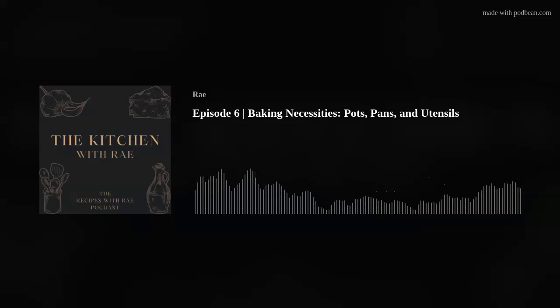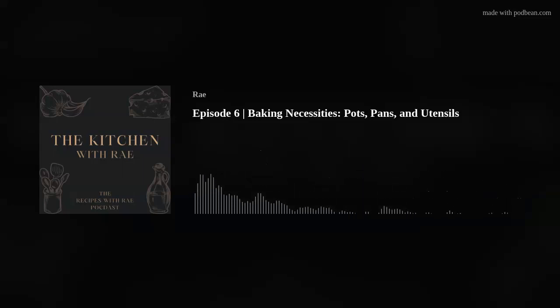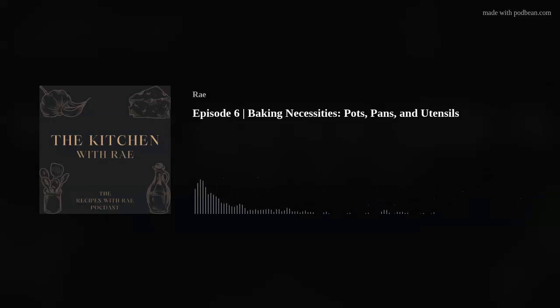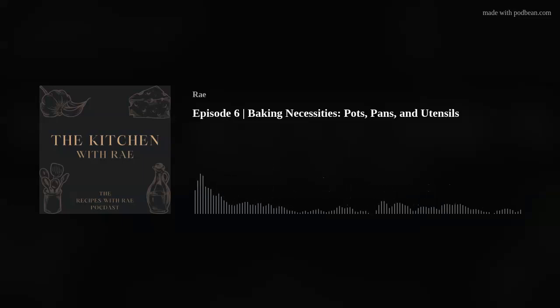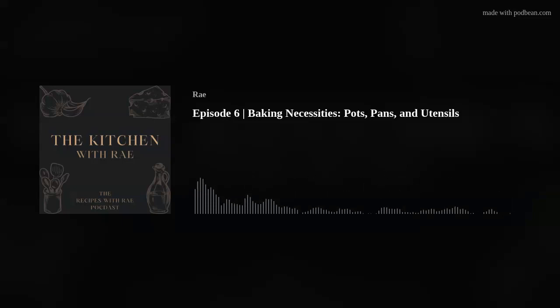You may not do baking that requires a double boiler, so the saucepan may not be super necessary for you. But I'm sure you're going to have a saucepan in your kitchen for cooking — just know it can be handy for baking as well. A lot of people melt butter in their microwave, but you could just melt butter in your saucepan too. A lot of recipes call for melted butter when it comes to baking.